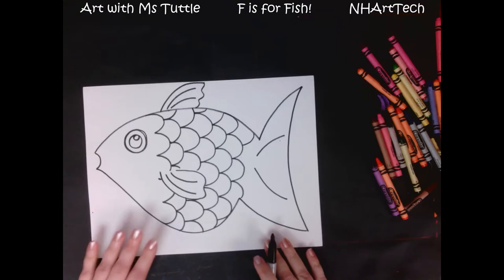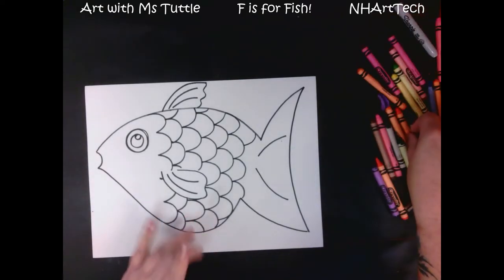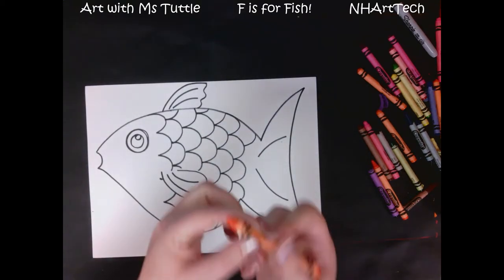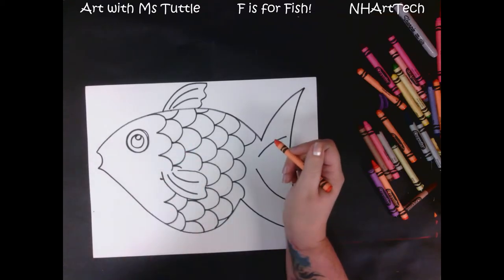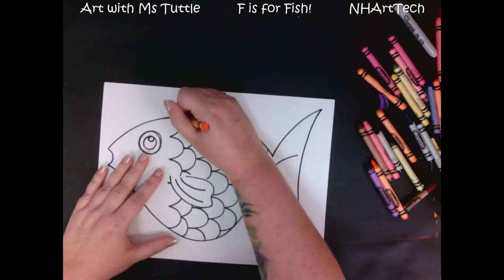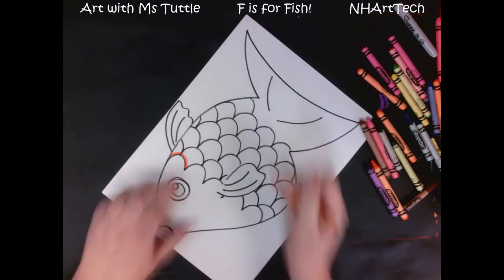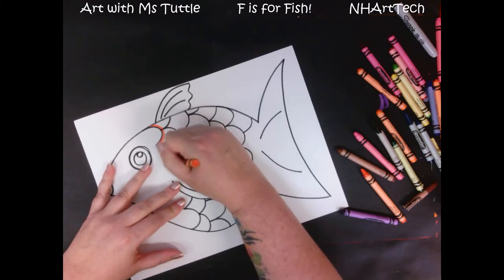Now you will see that my fish belly is all full of scales. What I'm going to do next is start to color, and I'll show you a cool trick. I am gonna use a red-orange — it's kind of in between red and orange; if you only have an orange go ahead and use that. This kind of looks like a goldfish to me. If you'd like your fish to be a different color, that's fine — I would recommend not using blue because we're gonna make our background blue. So I'm going to press firmly and I'm almost making a rainbow as I go along the line.